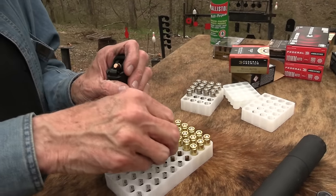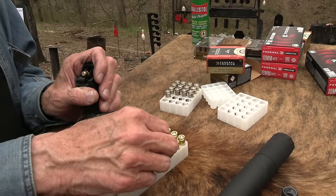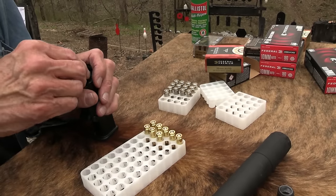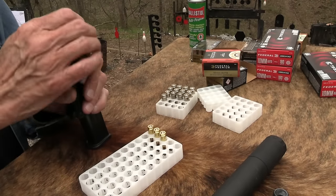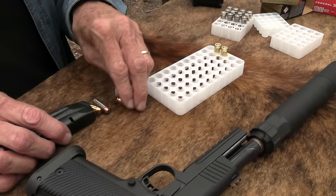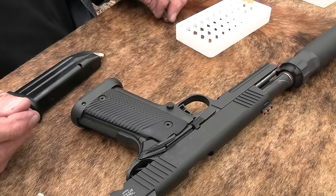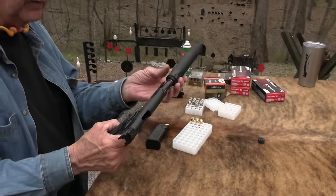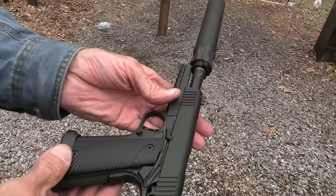Suppressors are fun. They're not going to knock down to movie-quiet unless you're shooting subsonic, which might sound more like what you've seen in James Bond movies. It depends on the caliber, the gun, and the weight of the bolt. 10 millimeter is a great cartridge - if you're not familiar with it, it's a little longer than a 40 and not quite as big as a 45. It's a very effective cartridge and has really gained in popularity over the years.